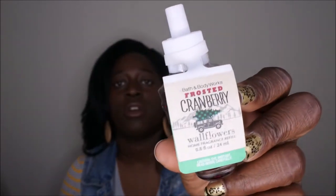Two wallflowers I'm going to be putting in next are Winter and Frosted Cranberry — really good one, love this one a lot, great throw. I'm still working on the Concentrated Room Spray, the Mango Mai Tai. I have it in the bathroom — haven't used much, it's probably to about right here. Next I have the At The Beach Sea Salt Hair Mist. I use it primarily on my units, haven't used it that much — it's probably right about here.